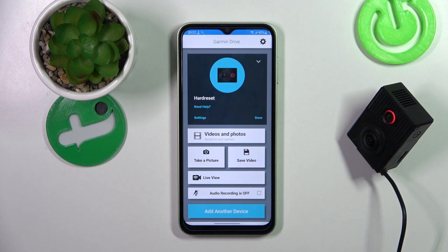To use them, simply say: OK Garmin, take a picture.